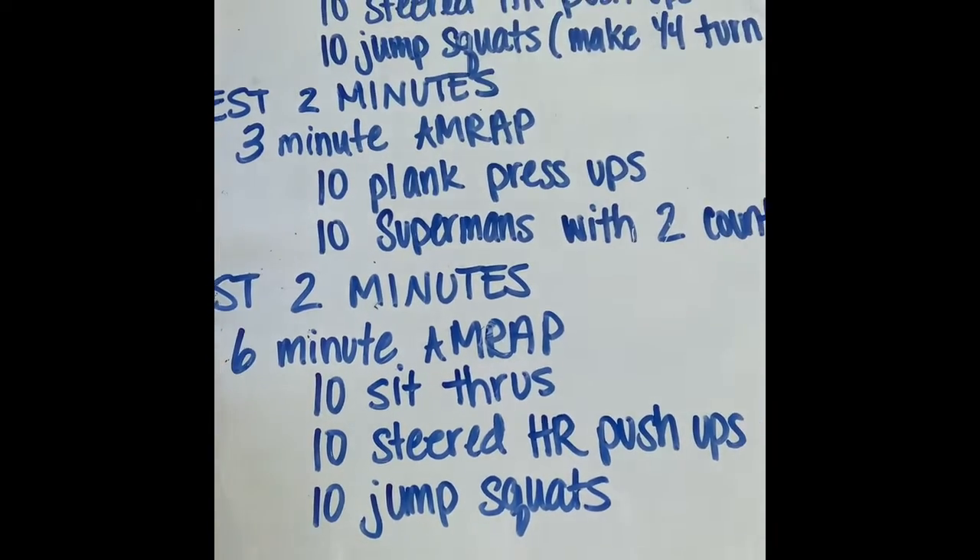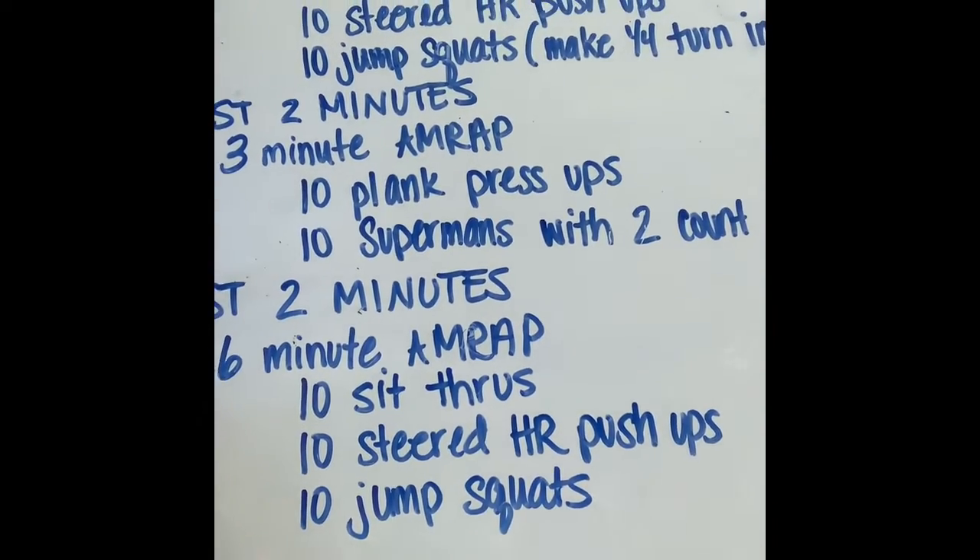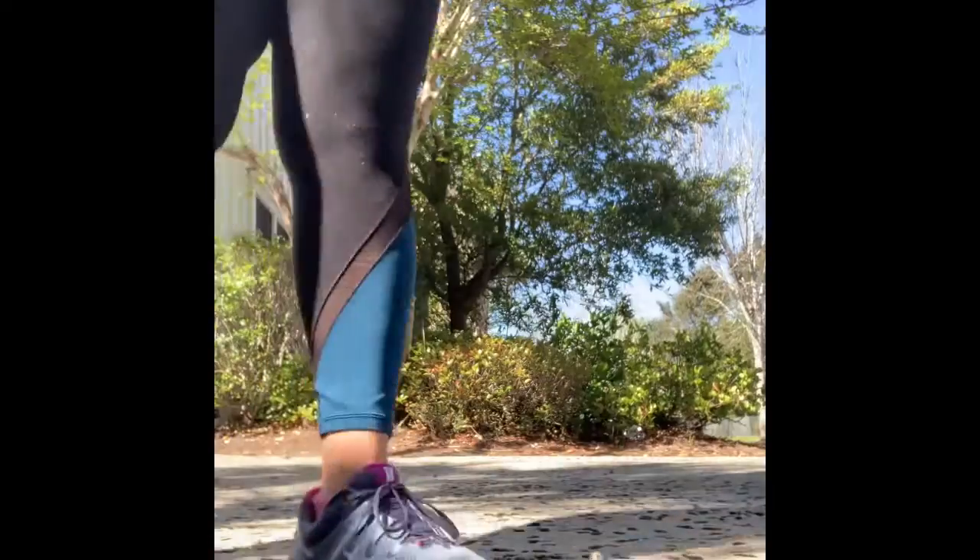So 10 sit-throughs, 10 steered hand-release push-ups, and 10 jump squats. I hope that everybody is feeling good and getting good workouts. We're still here if you guys need anything — please reach out. I hope everybody's doing well. I don't know about anybody else, but the pollen is killing me! Don't forget to leave your comment on Sugarwod — I want to know what you guys are doing. I miss you. Let us know if you need anything. Bye!